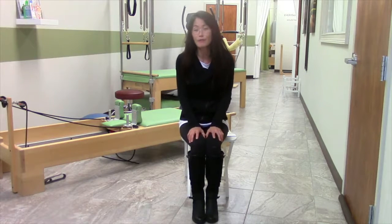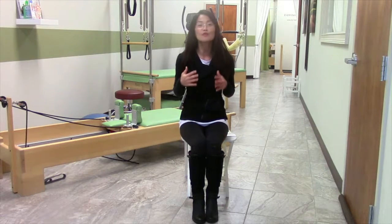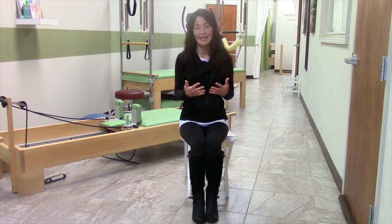So do this with me every day and I promise you'll be able to go from sit to stand, transfer in and out of your car, and be so functional that you don't have to worry about falling again.